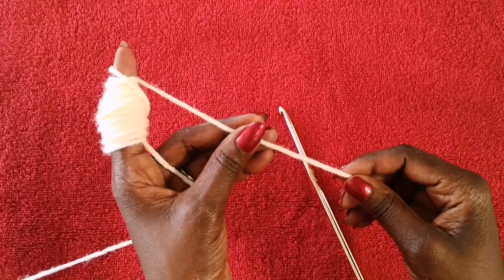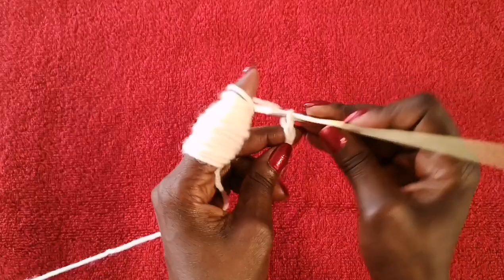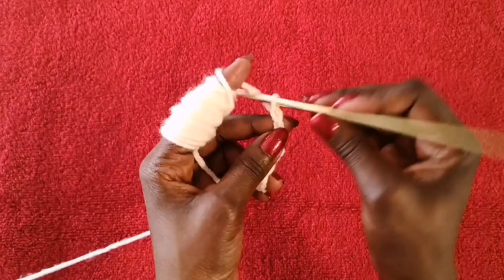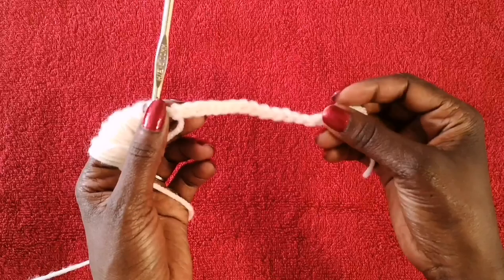To get this project started, we're going to start with a slip knot and then a foundation chain of 15 — one, two, three... That's our chain of 15. This is going to be the width of the headband.